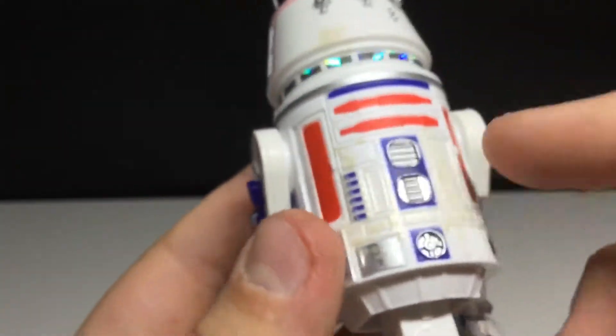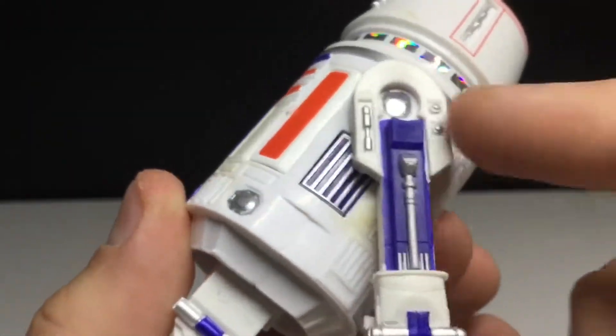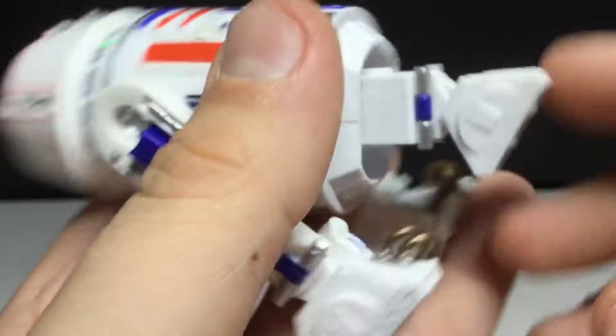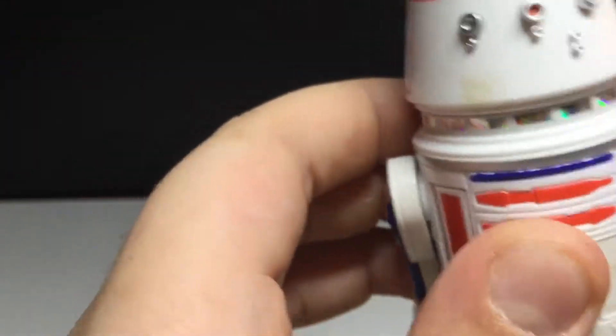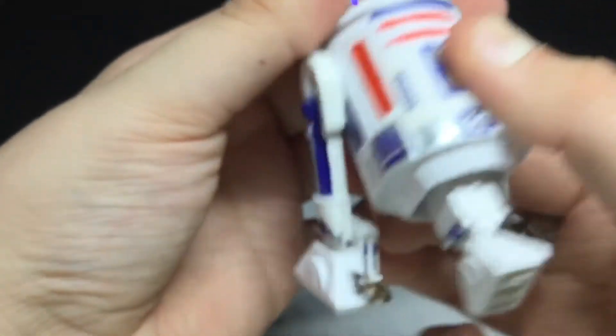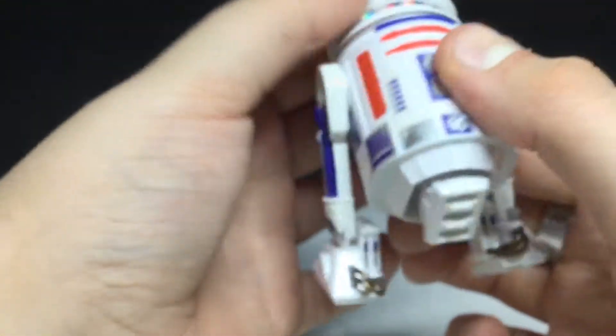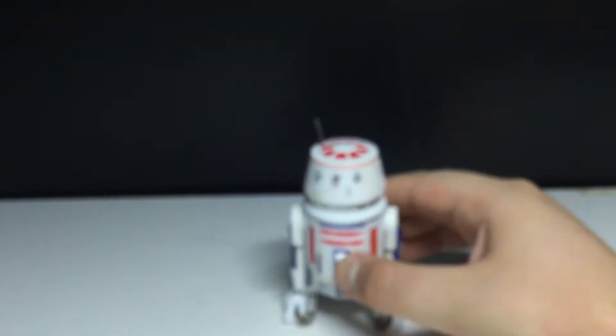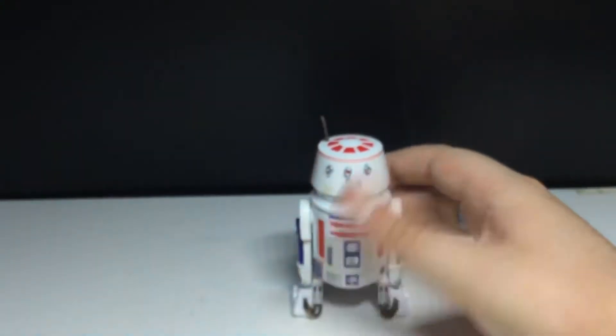I really do want to find that R2-D2, because that looks sick. You can see more details and stuff — you can see the fan there. This piece is articulated, and these do move in a 360-degree way. The head does move, and the head is actually what makes the third leg go back in. Then you can just have him stand there, but I think it looks better when he has all three wheels out.